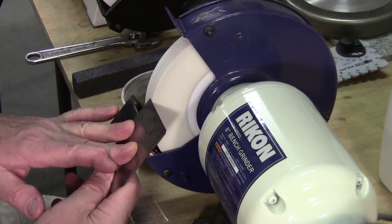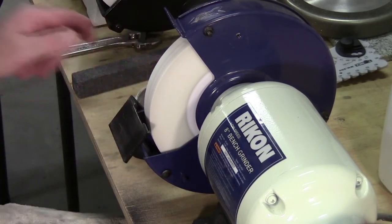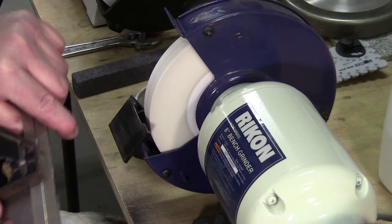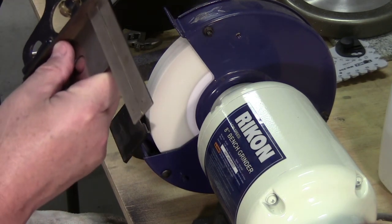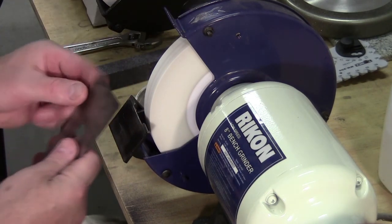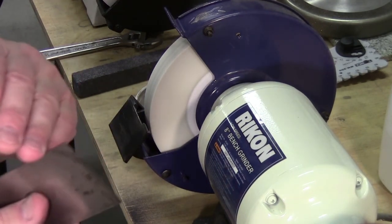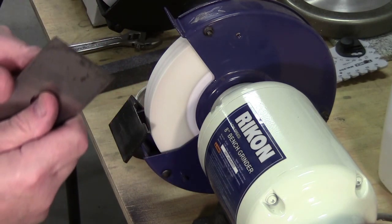If you do happen to change the color of your tools by overheating them, don't panic. If you catch it early enough and it's just a light line across the front, just go ahead and hone as usual and not worry about it — it might not hold an edge the way you'd like, but you will be honing it again soon and you can work past it. Now if you heat the whole tool up, then you've got to reheat treat it.